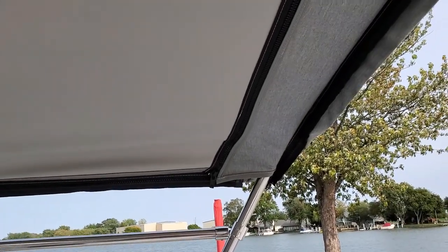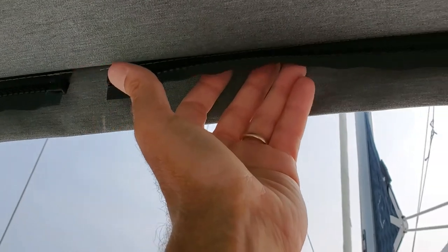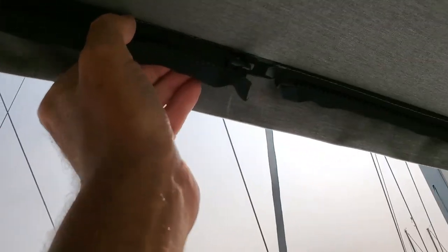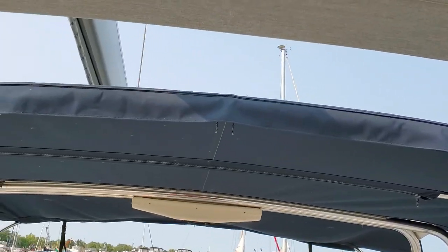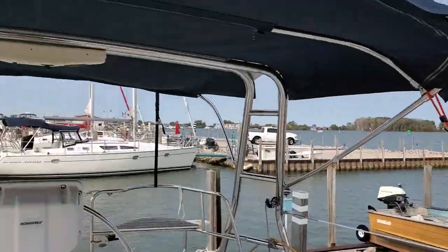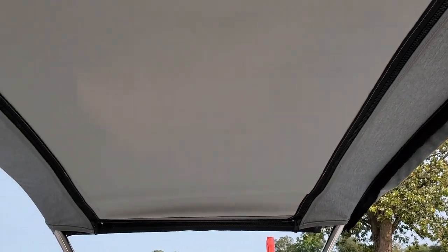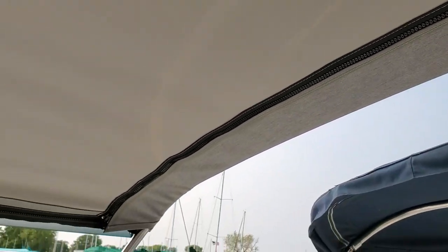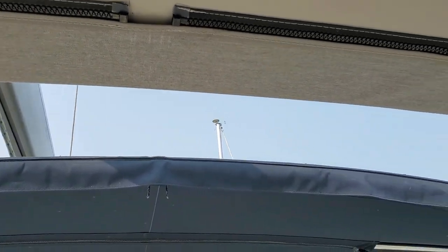I have it ready to pattern for the windshield and the side curtains. I have the zippers sewn onto the top — all I have to do is remove the bottom half of the zipper, put it on the patterning material, and make the pattern for the windshield and side curtains. As you can see, there are a lot of zippers on this thing — nine zippers. And there's going to be one more on top about here to connect back to the back part called the extender.